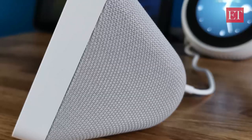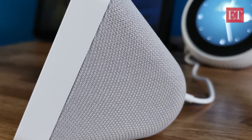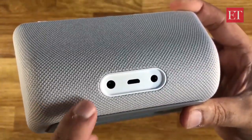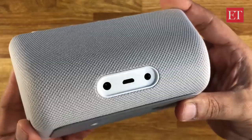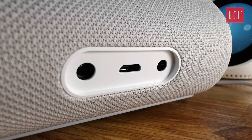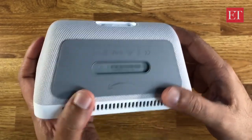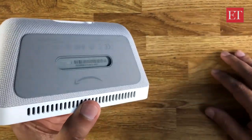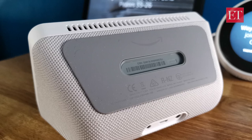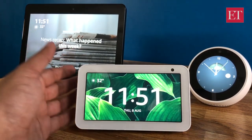Around the back you get a fabric cover — this is where the speakers emit sound. You also get a 3.5mm audio out, a port for the power adapter, and a micro USB port which I assume is for service. The bottom is an anti-slip surface so when you put it on a table it won't slip or slide around even at high volumes, and it also won't scratch the table.